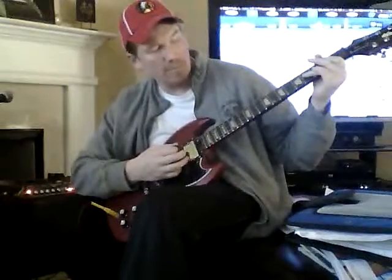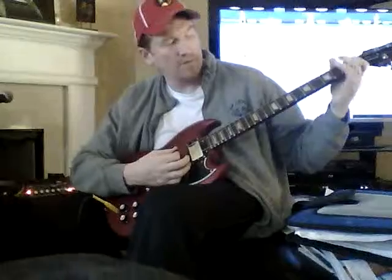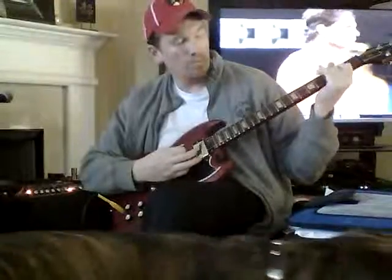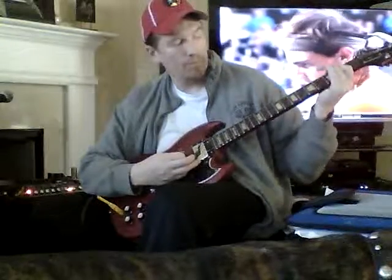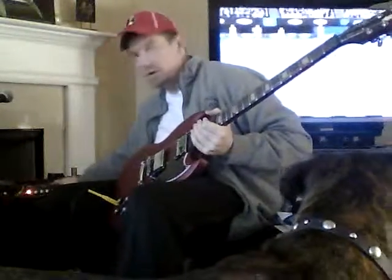You're gonna hit a power chord — B, A, E — and then do two power chords going up, and then just go right back into it.